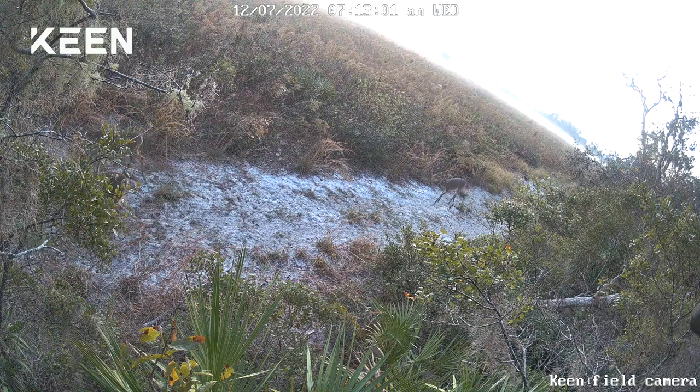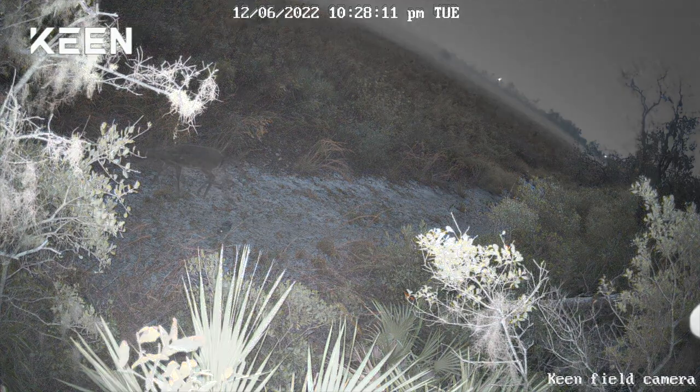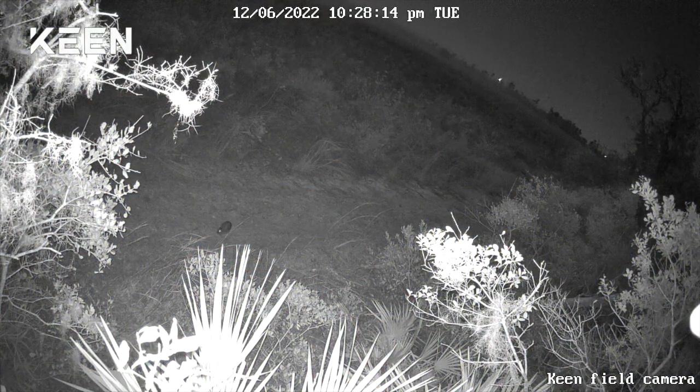Each time this happened I received a notification on the phone letting me know there was movement. You can see the sensitivity of the infrared — you can actually adjust the sensitivity for small objects, small pets, small animals, large pets. There are a lot of parameters you can set on this. Here's a little rabbit that came into the scene at night with the night vision lights on.